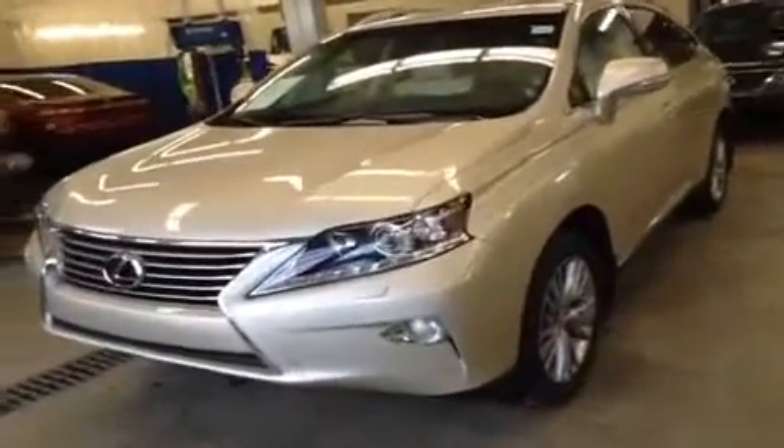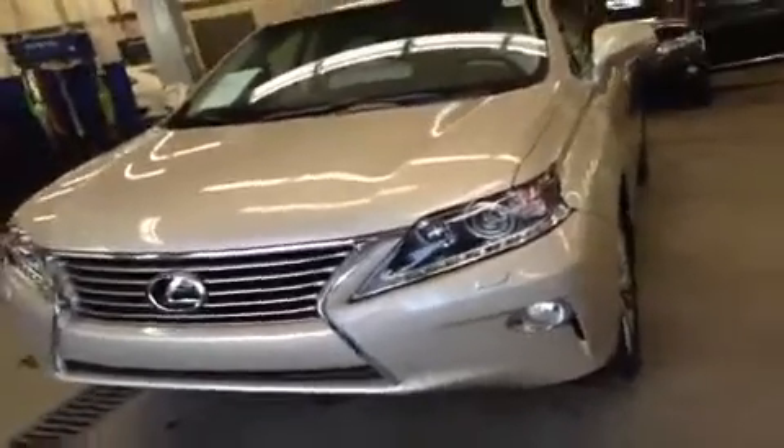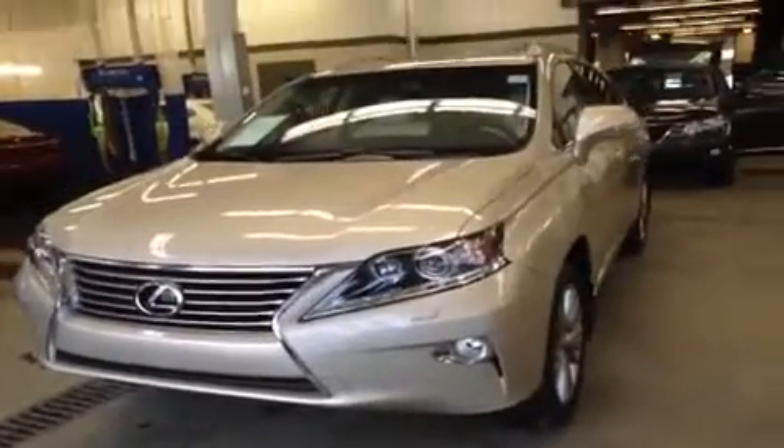Hey guys, how's it going? Ryan here from Lexus of Edmonton. Today I'm going to be showing you this brand new 2013 RX 350.